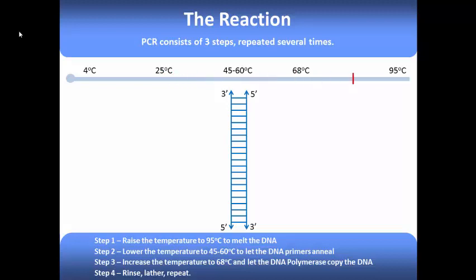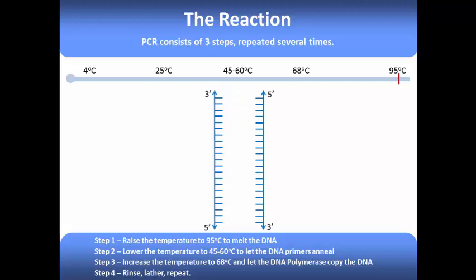We then increase the temperature to 95 degrees Celsius. At this high temperature, the strands of the DNA double helix melt apart, leaving two single strands with exposed bases. The temperature is then reduced to an intermediate value somewhere between 45 and 60 degrees Celsius.